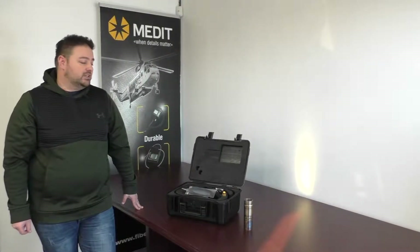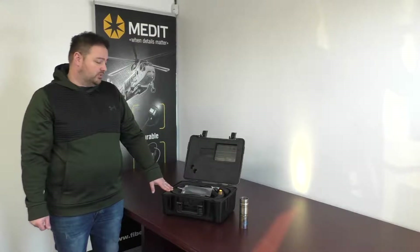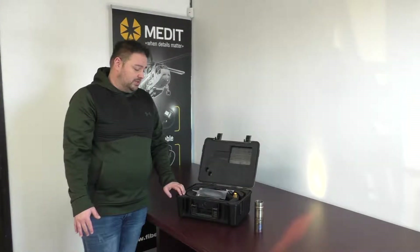This is Terry from Fibroscope.net. Today we're looking at our Snake Scope Voyager, which is just a portable handheld industrial bore scope. You can use this for whole types of applications: pipe inspections, engine inspections, bore holes. It's a really good multi-purpose unit.